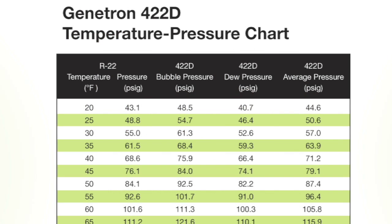You will notice when you look at the chart that the 422D average pressure values will be pretty close to the operating conditions you are familiar with when using R22.